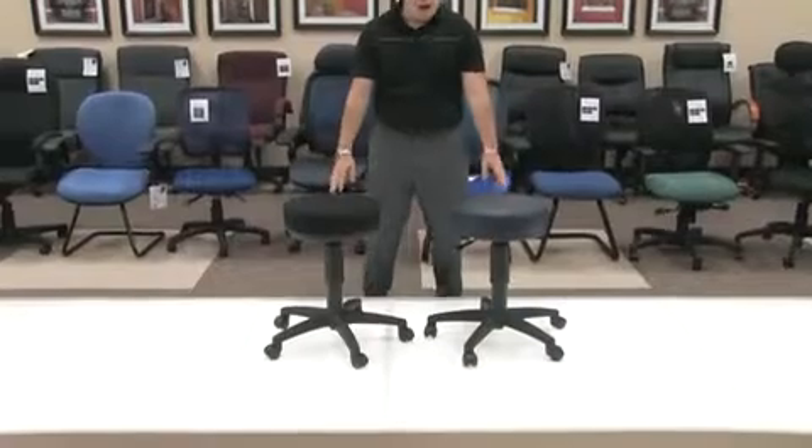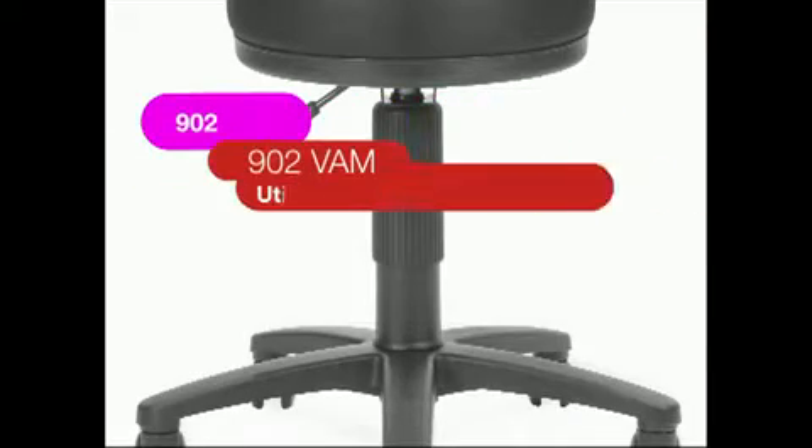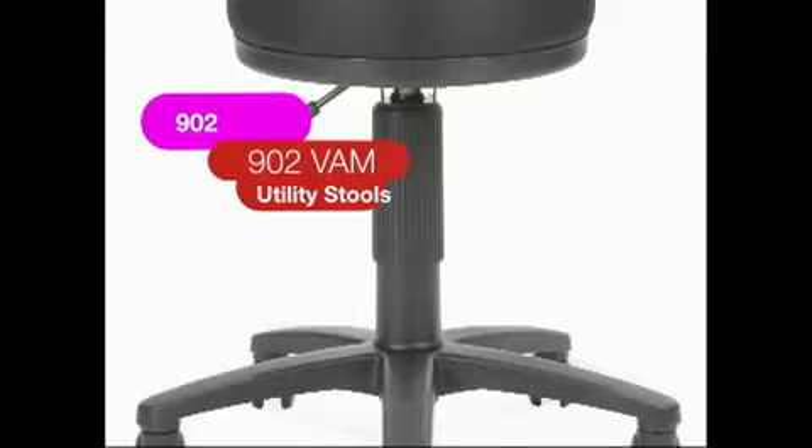Hello, my name is Blake Zalkberg and I welcome you to yet another OFM product informational video. Today's video will be on our model 902 and 902VAM. These two fantastic utility stools present great options for you in most applications.